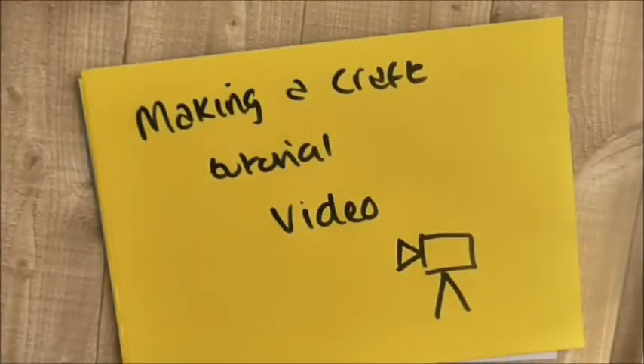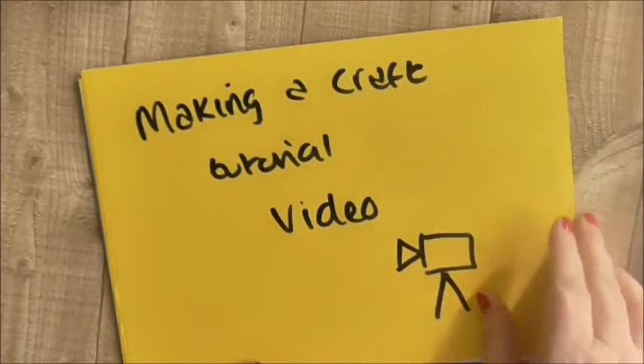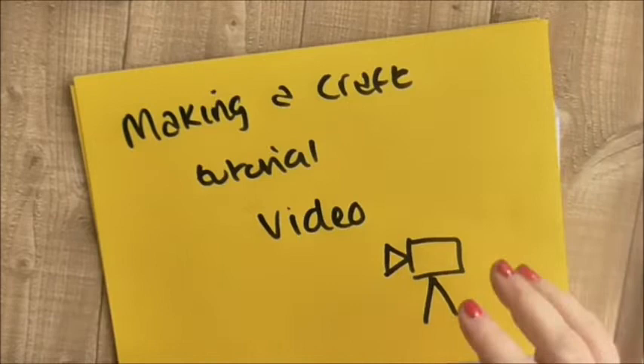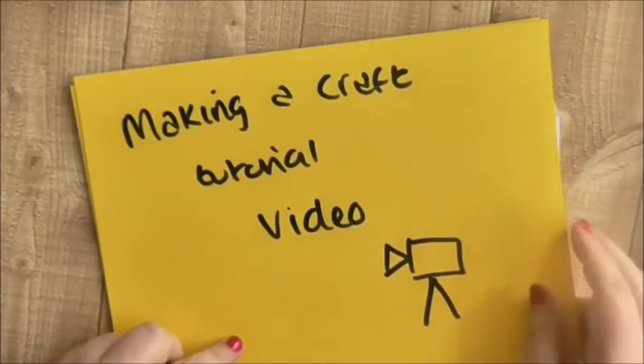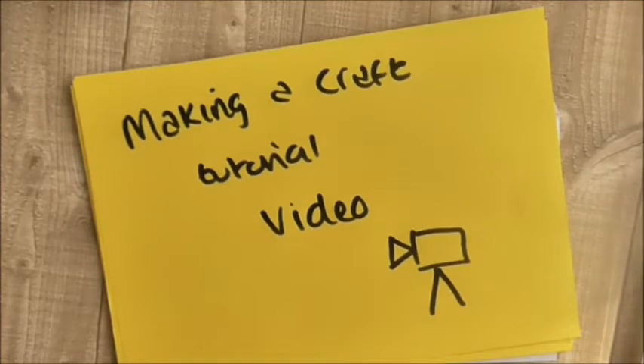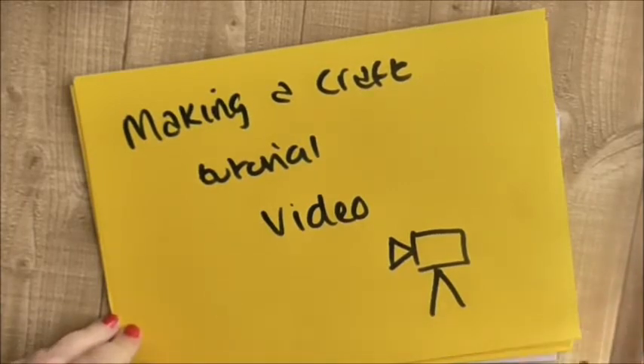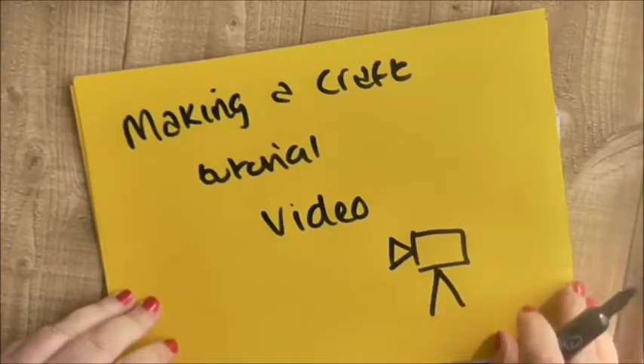Hi, welcome to Craft Little Things, my name is Andrea. Recently I did a little video on starting up a YouTube channel, it was quite popular — I did it in this drawing style. I said I would do one on making a craft tutorial video as well, because having a craft channel is one thing, but making the actual video itself is another.